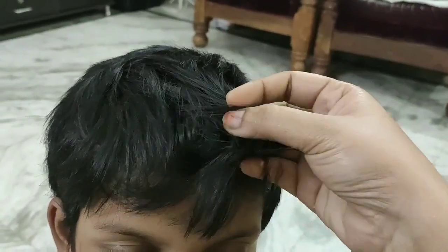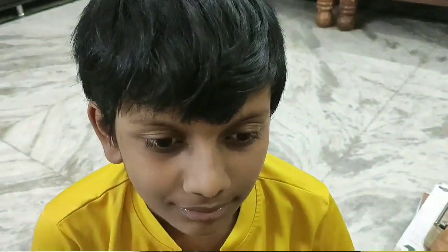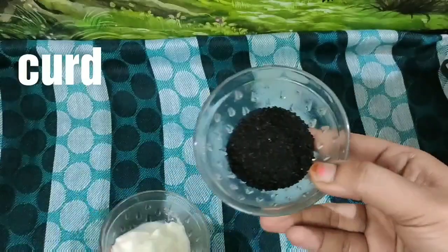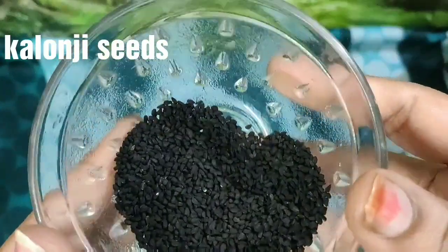First, I am going to show you the hair pack. This hair pack uses only 2 ingredients: Curd and Kalonji Seeds. You can find Kalonji Seeds easily in any online shopping.